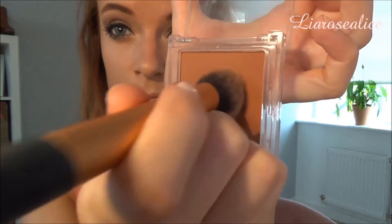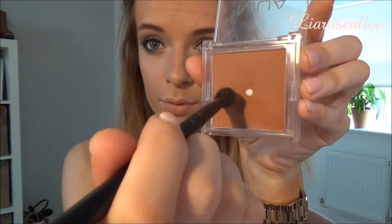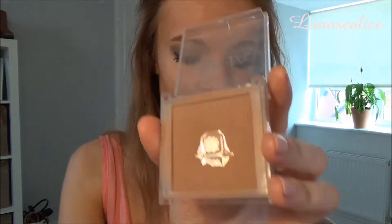Now I'm going in for bronzer, which is this dark colour by the brand MUA, and I'm using a Real Techniques brush and taking this around my temples and also into the hollows of my cheeks to give a contoured look. Then going in with this lighter colour under my neck and then over to blend out the darker colour, and this will be going all over my temples again and I also take this down my nose to give it a more contoured look.